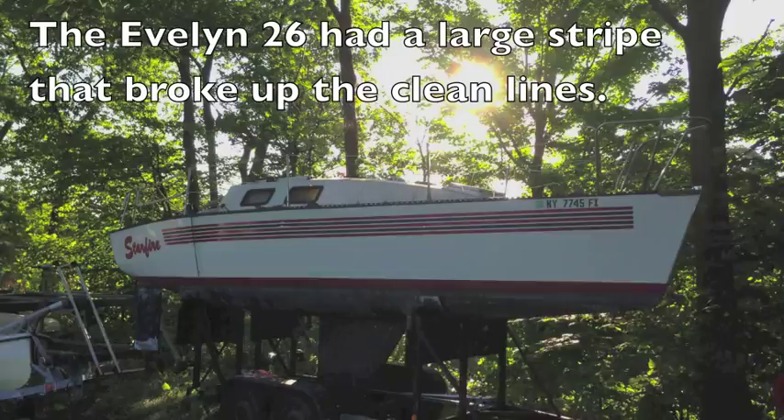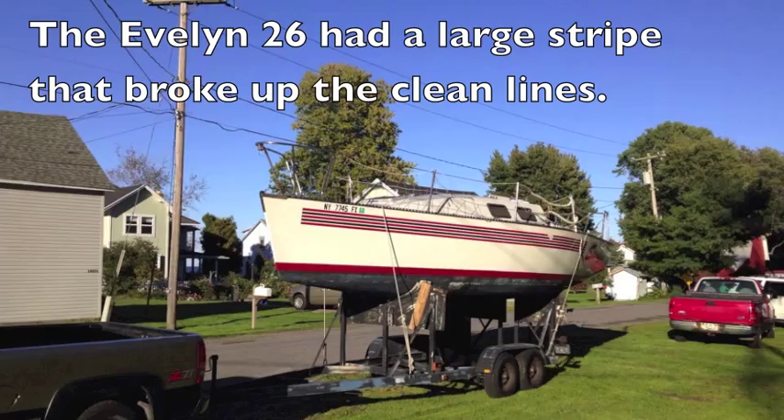Hi, it's Kyle from Shoreline Sailboats, and I got a chance to try some Interlux Perfection two-part polyurethane paint. I was really excited about using it. I had seen videos on the web, and it looked like it really would roll and tip nicely.